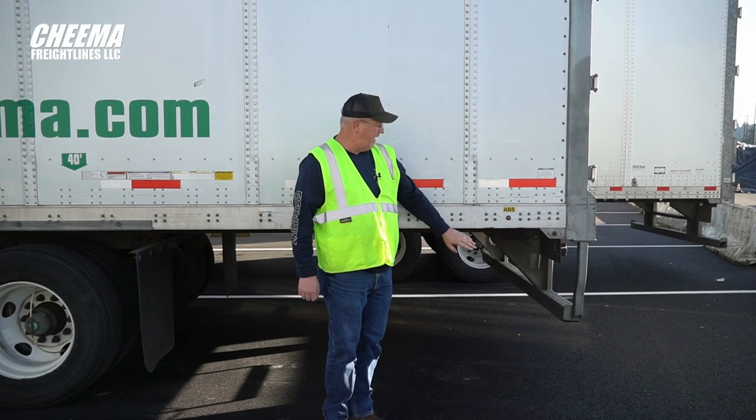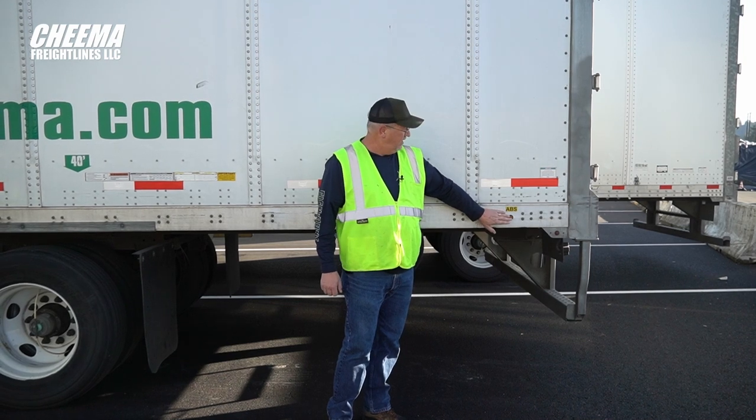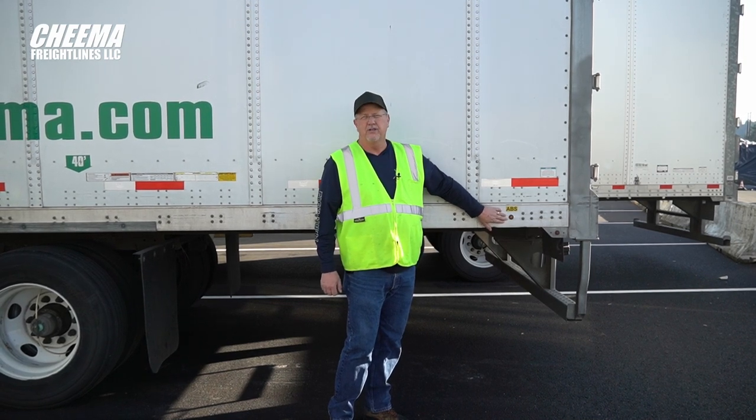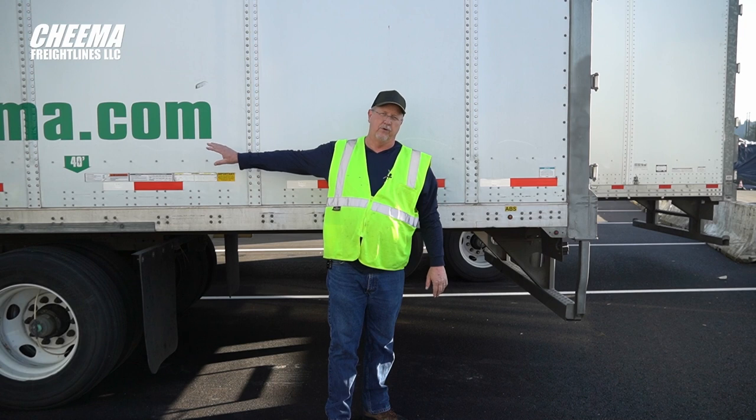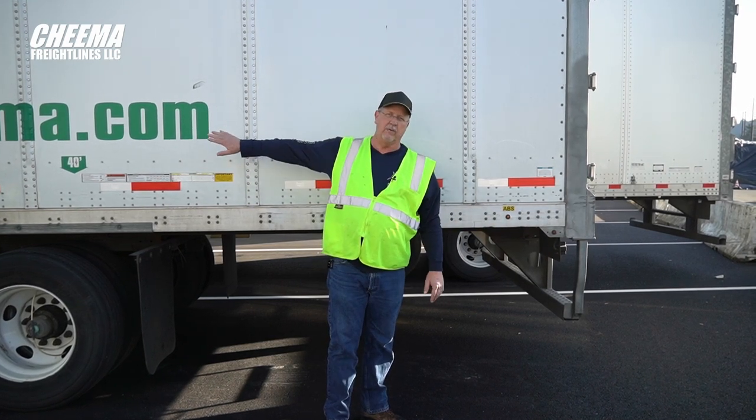Just a real quick note — back here is your ABS light. If there's any issue with the ABS, the anti-lock brake system, this will light up. Just make sure you don't get this confused with the white light up front. It has nothing to do with that — this is for brakes. The white one up front is for tires.